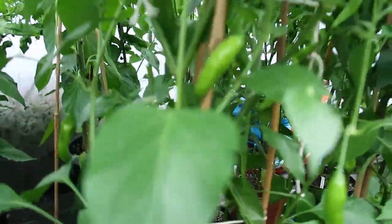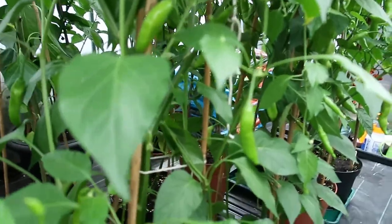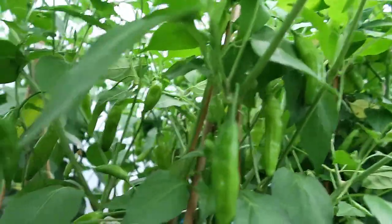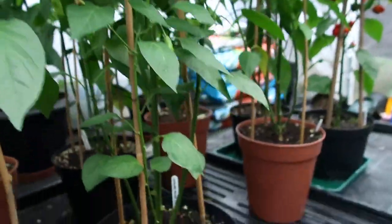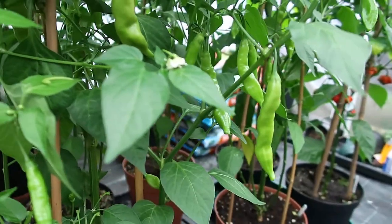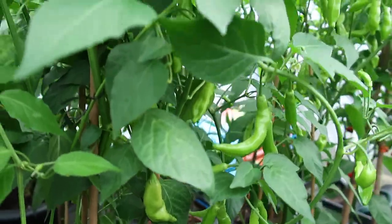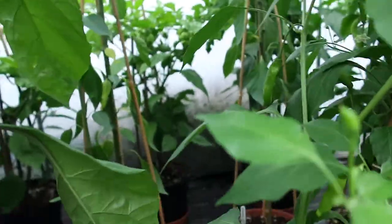Let's go with this one first — we have Lemon Drops. I've heard a lot about these peppers, I'm really excited to try and cook with them, make salads and what have you. This is a Sugar Rush Peach, and again I've heard some fantastic stories about the Sugar Rush Peach and reviews. I'm really excited about that one. Seemed appropriate to put them together.